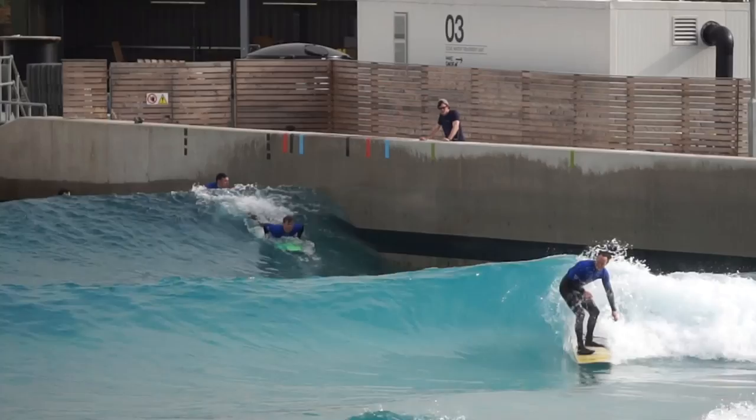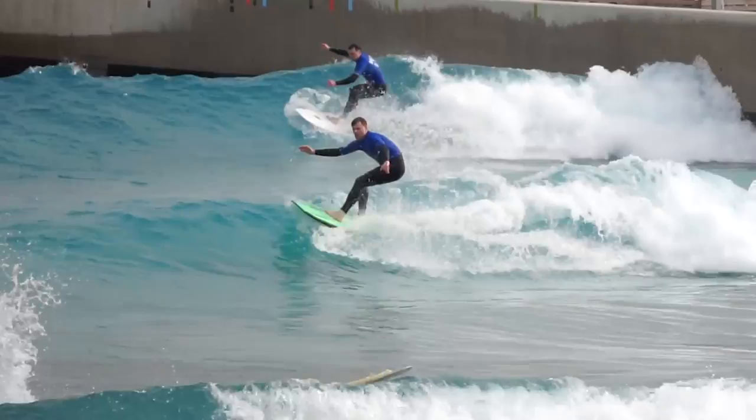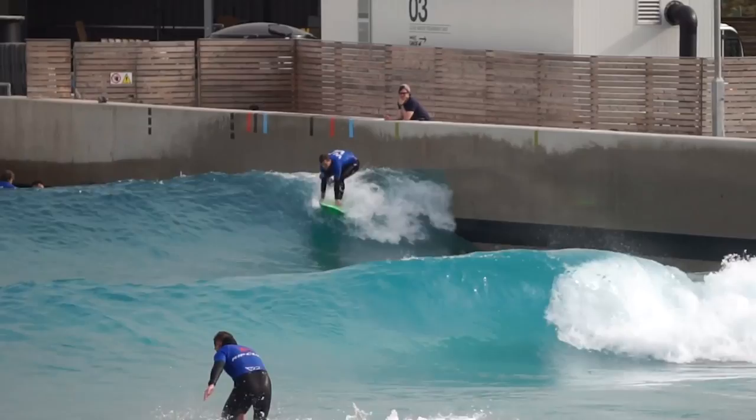The waves you are watching are from our first session on the board. Having tried to be sensible with the equipment choice over the last few months, we were super happy with the first surfs. Everyone is naturally biased towards the board they ride, but we were super happy with the choice — it was a really good move.